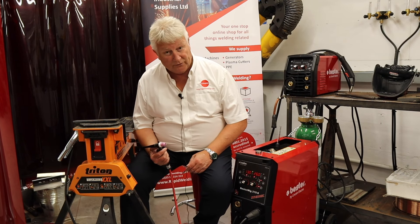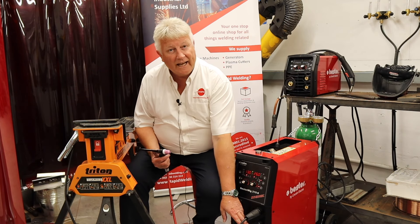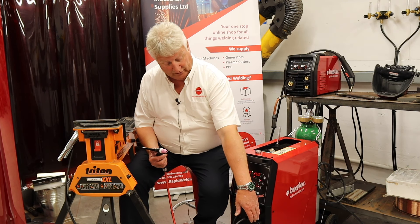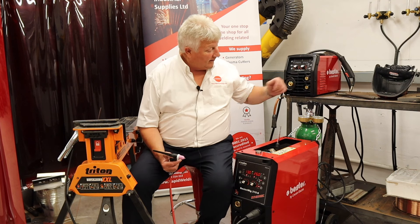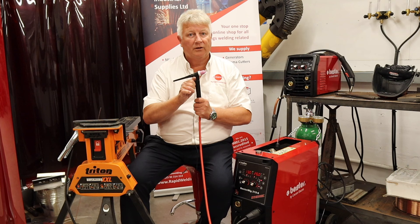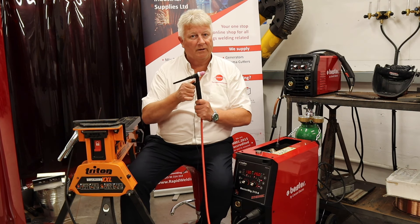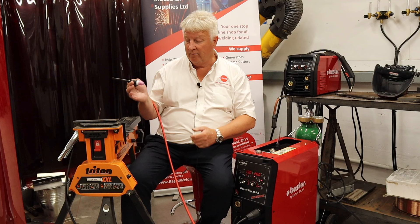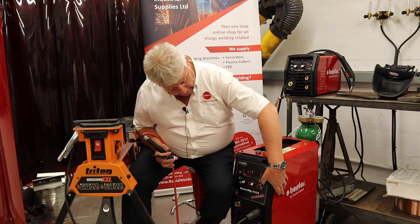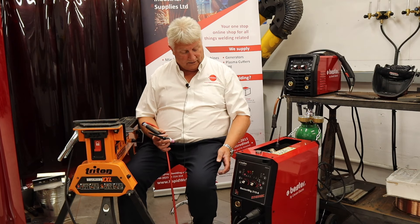We're going to TIG weld some mild steel. We've connected the TIG torch to the front of the machine and put that in the negative terminal. We've changed our earth cable to put that in the positive. We've connected a bottle of argon gas and it goes straight to the torch where we open a valve to control the start and stopping of the gas. We're going to touch the tungsten down on the job, lift it and the arc will strike. We put our machine into TIG mode and our only control now is amperage.